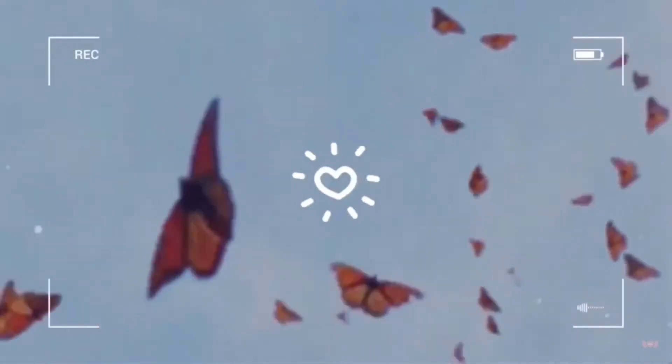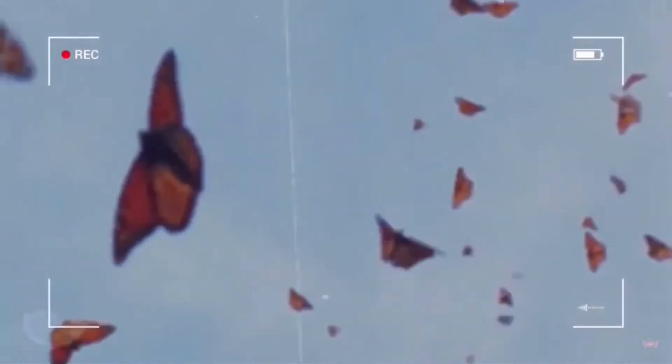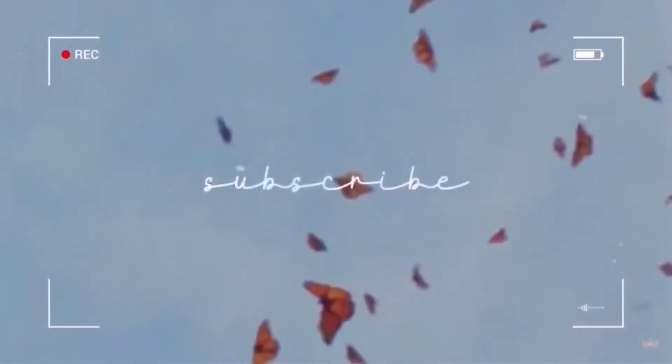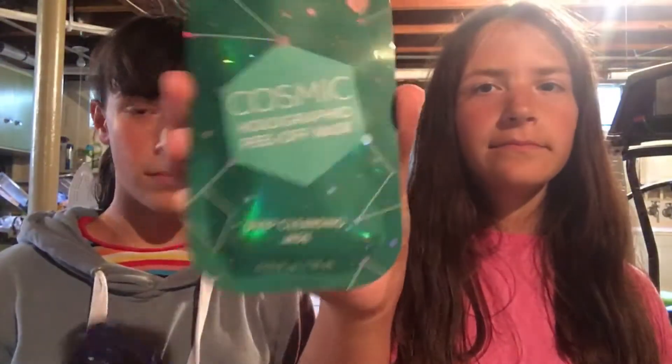Hi guys, welcome back to InSprat. Today we're going to be trying peel-off face masks. So these are what they look like. I got deep cleansing jade and I got hydrating amethyst.